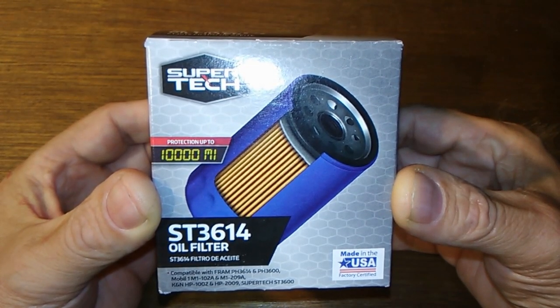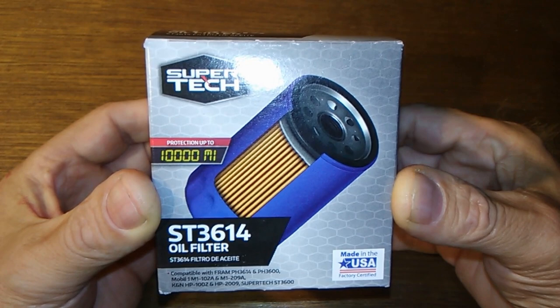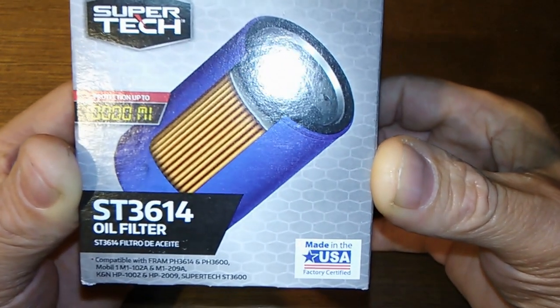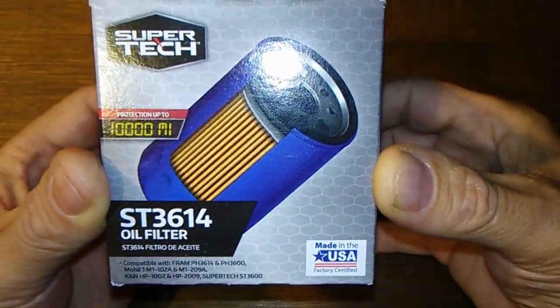Today we're going to look at the SuperTek ST3614, rated for 10,000 miles and made in the USA. So let's get at it.